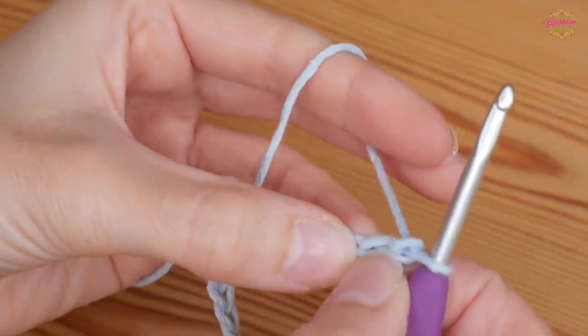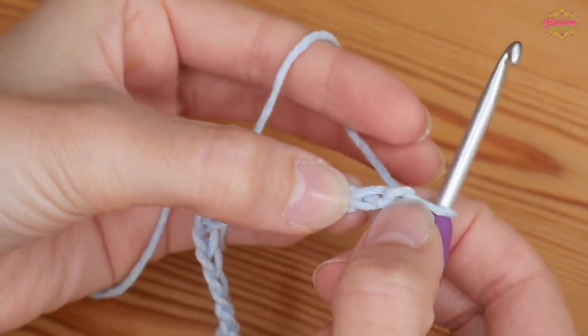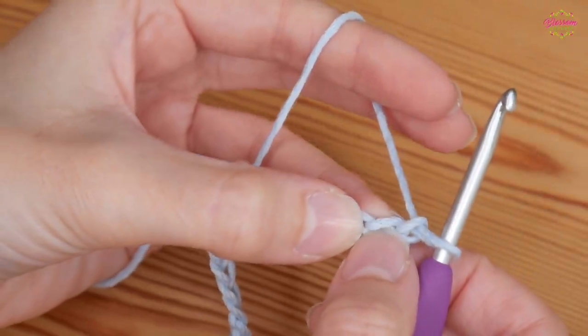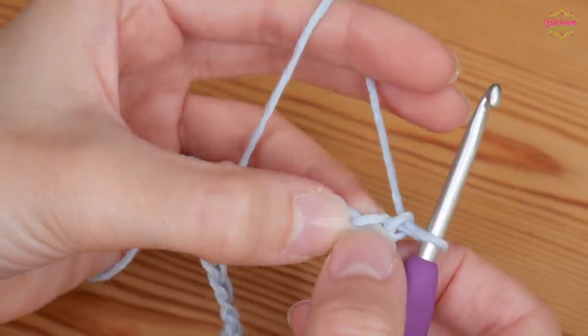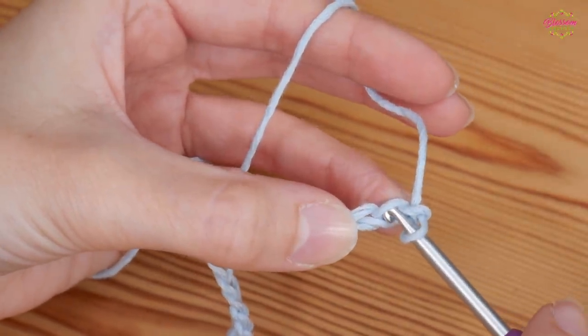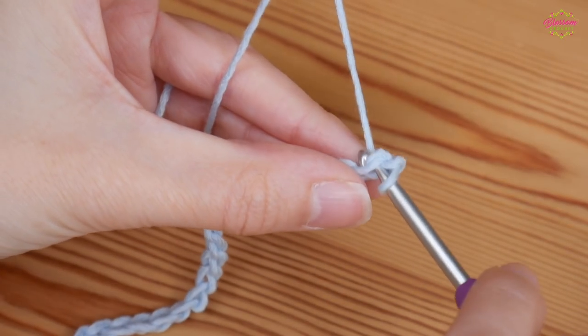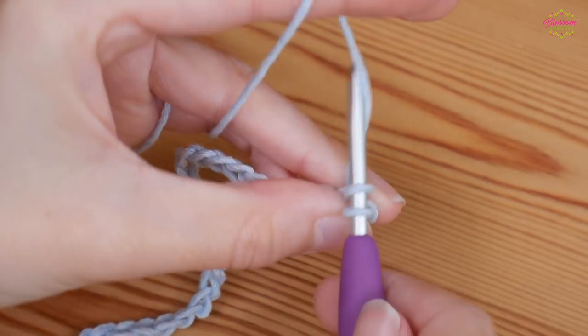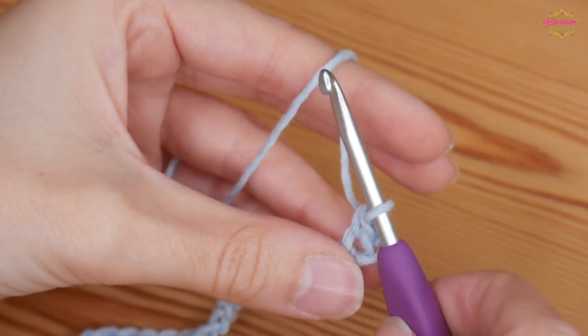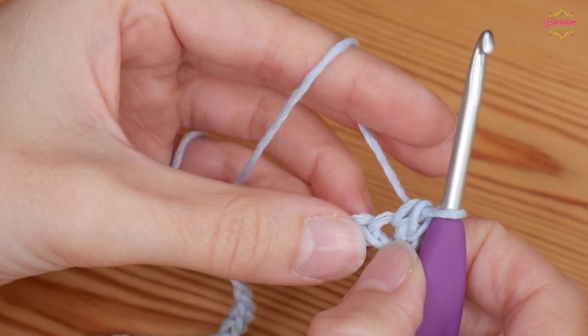We're going to work into the second chain from the hook — this is your first chain and this is your second — and we're going to be doing a double crochet. That is a UK double, US single. Insert your hook into that second chain, yarn over and pull up so you have two loops on your hook, then yarn over and pull through both loops.